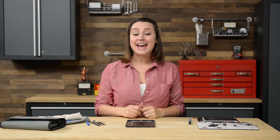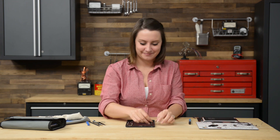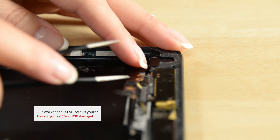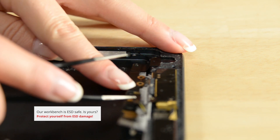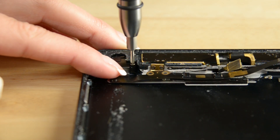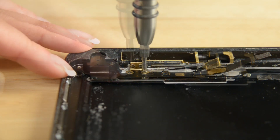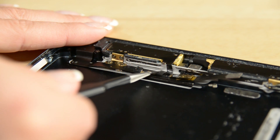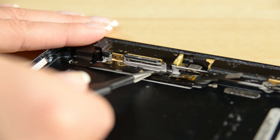First things first, we need to put the headphone jack cable back into the iPad and secure it in place. With the headphone jack cable secured in place, now I can add the front-facing camera so I can FaceTime my mom back home.